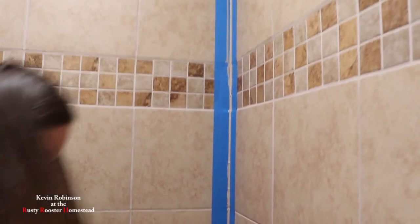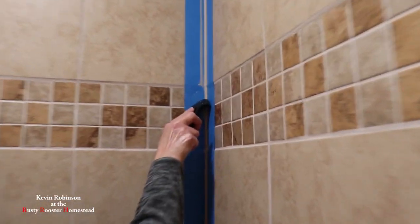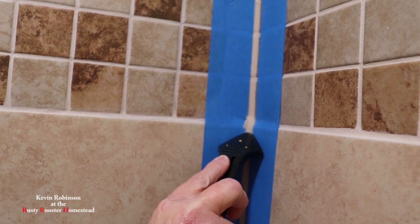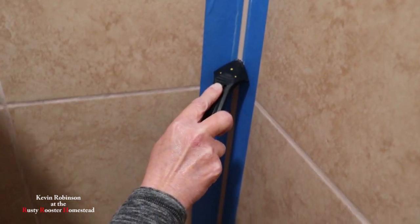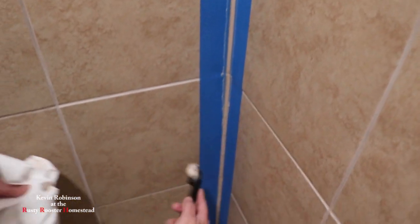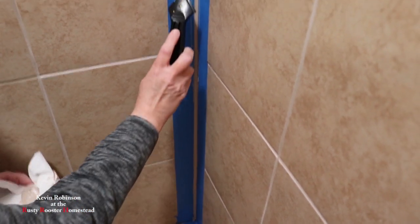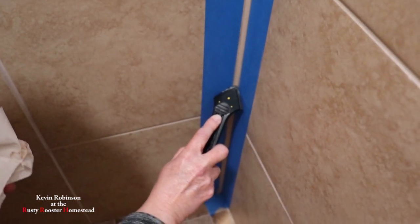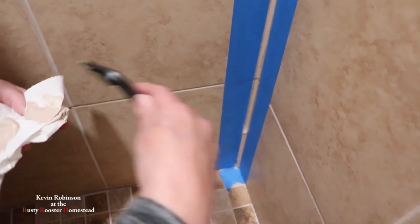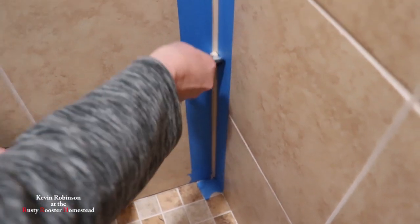I think I can get down now. Just start back in the corner. You definitely take out a lot of the caulk that you just put in there, but what choice do you have — you have to do it. I'm going to start at the floor and go up from here because it's kind of hard once you get down to the bottom. That looks pretty good — pretty much it.